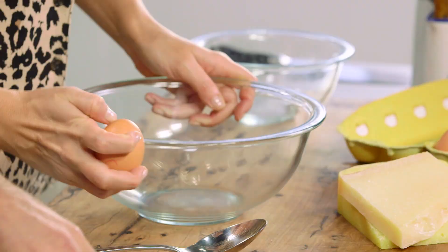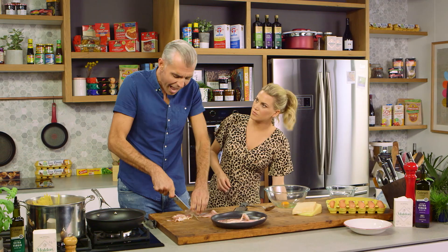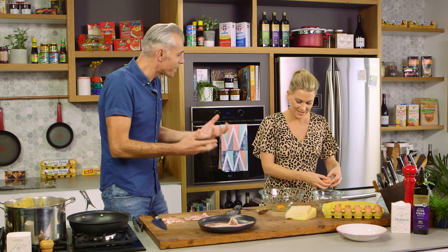Do you know the story of how carbonara came about? No, can you tell me? Well, when the Americans came into Italy during the war, the soldiers were there and they were starving — they needed to eat something. They said to the old Italian ladies: bacon and eggs.